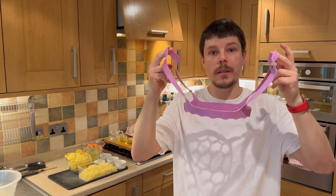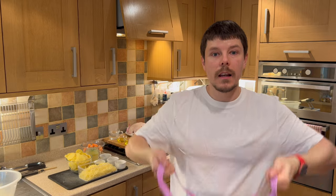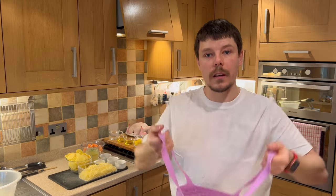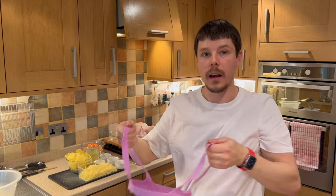We have a silicon trivet. What this will do is we can place the chicken on top of the silicon trivet and this will allow us to nice and easily lift the chicken out without the need to try and pick the chicken up once it's roasted. So we can just lift it out, place it down and it's ready to go.